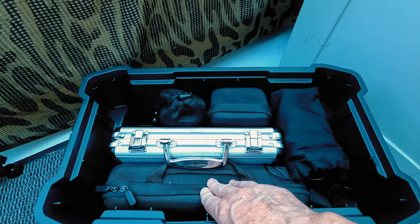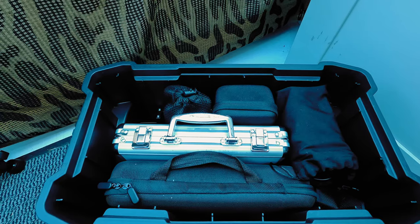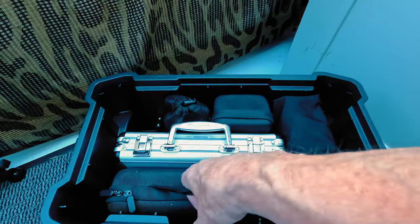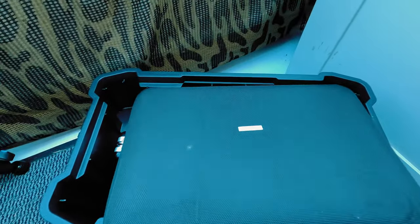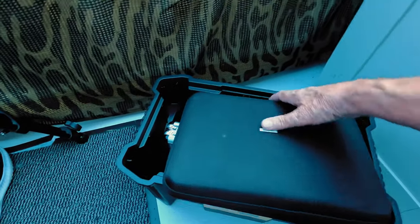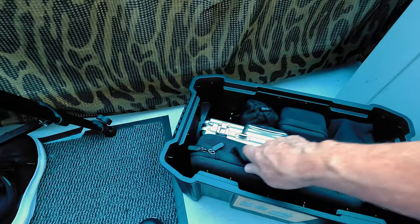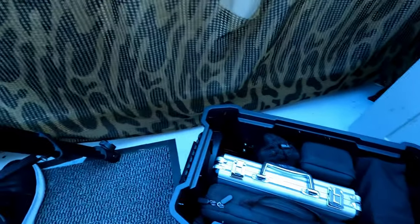This case has the radio microphones in it, and this one has my other microphone — an XLR microphone. Sorry about that, I slipped off the chair! An XLR microphone is in there. It slides in nicely and holds it all together.